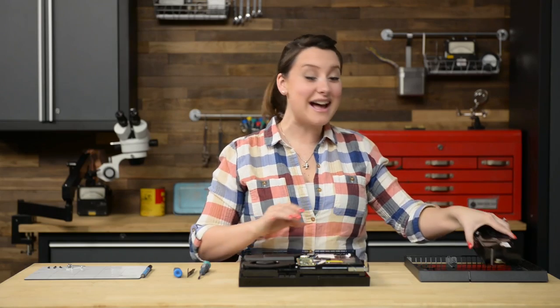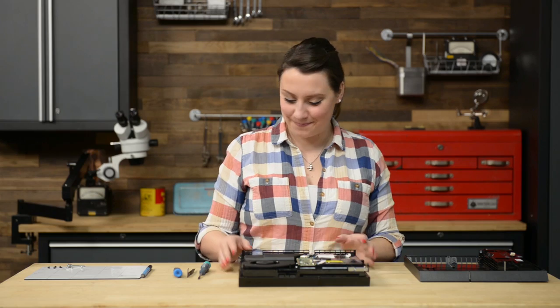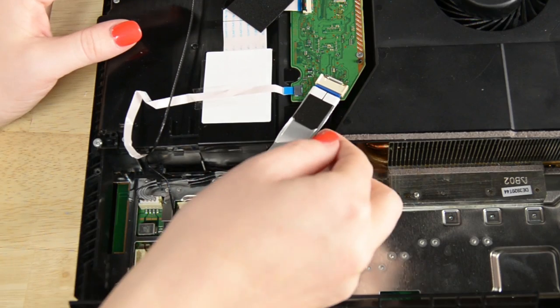With the power supply out of the way, we can now remove a couple of cables from the motherboard. Be sure to also deroute the optical drive cable while you're there.